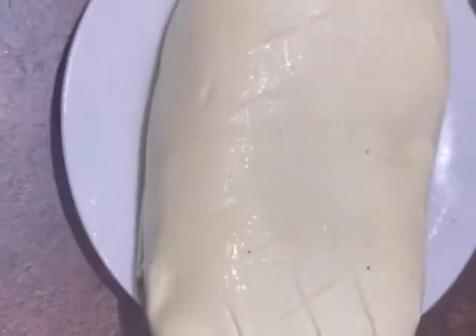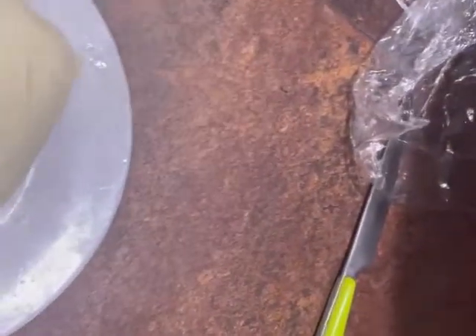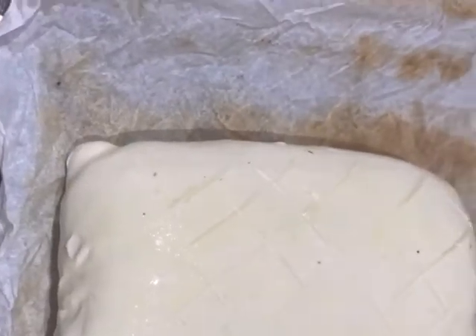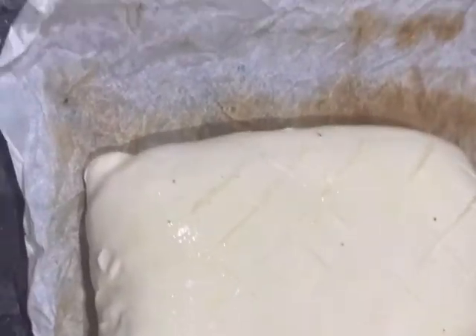A key tip here: there's a serious danger of soggy bottom, so what I've done is put a tray in the oven to pre-heat. The idea is that placing the wellington on a red-hot tray means the bottom starts baking immediately, which should help prevent a soggy base. Now put it in the oven for 25 minutes — let's see how this baked camembert à la wellington comes out.